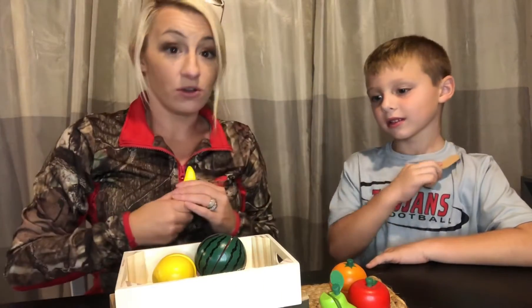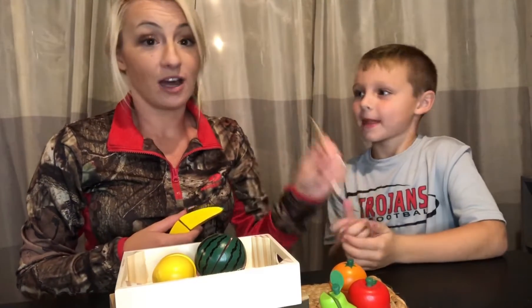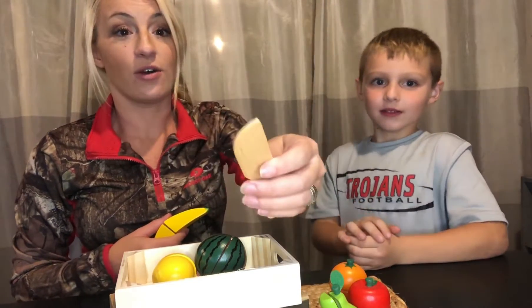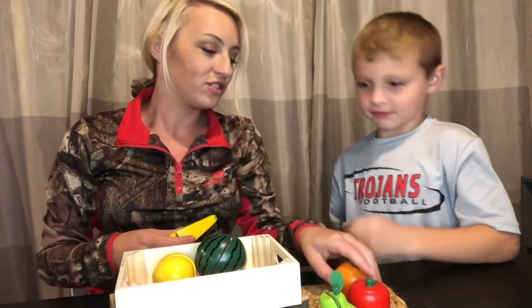We're gonna go ahead and show you how we would play with these. And it's not dangerous because it's not a real knife — correct, it's not a real knife, it is a wooden knife, so definitely safe for children. Thank you buddy. Okay, go ahead and show us how you would play with these.